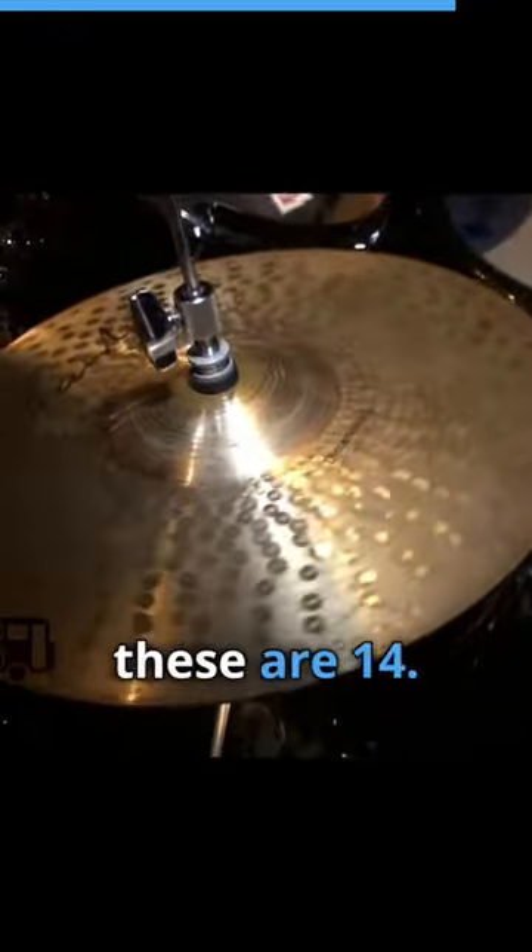And a small little set of hi-hats. They're heavy duty, these are 14s. I had a pair of 13s I was going with for a while, but these are the 14s. They're nice and full and rattly and really do a good job.